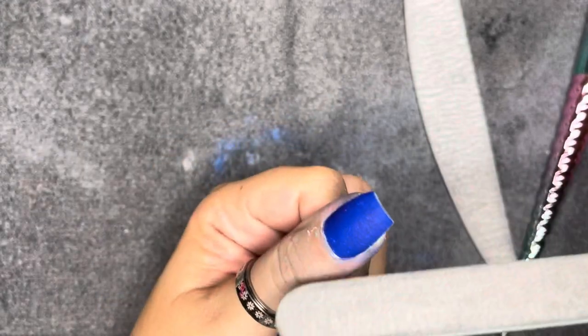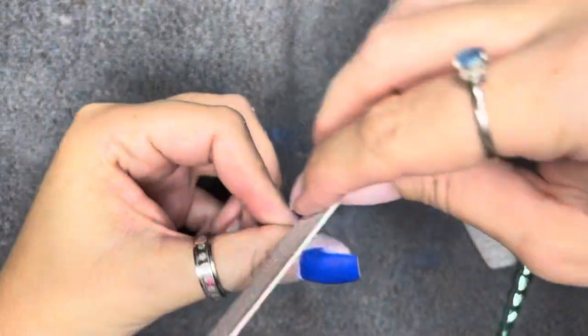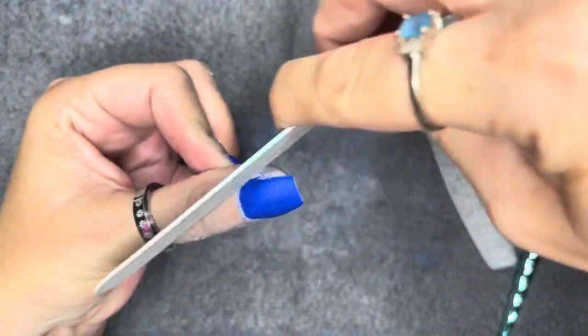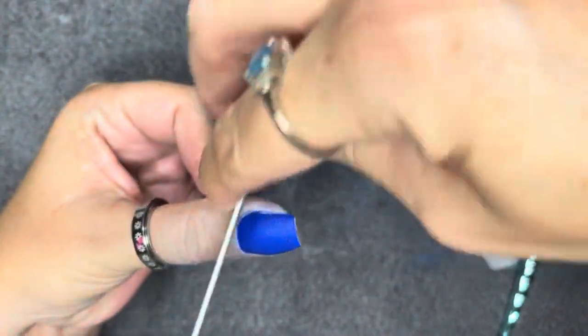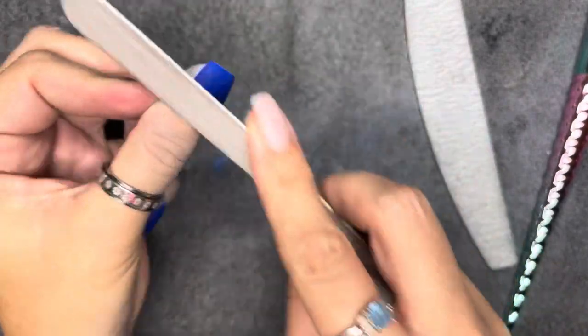I'm going to do this on my thumbnail as well, and then I'm going to top coat the blue nails to get that out of the way. I'm using the DNI mirror no-wipe, chemo-free gel top coat. Everything I'm using will be linked down below in case you want to grab anything. So I'll top coat the blue and then we'll get into the decals.